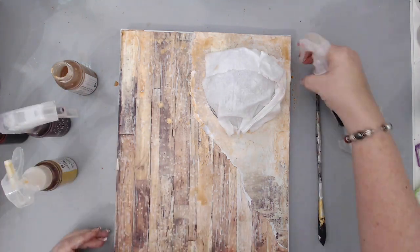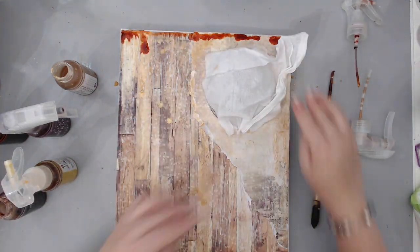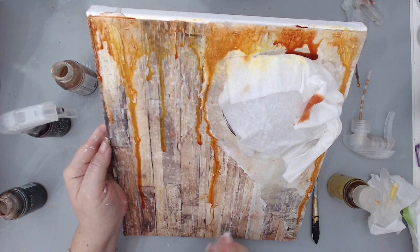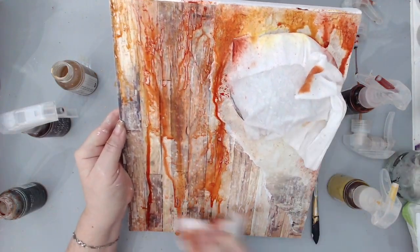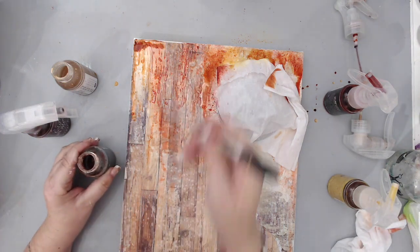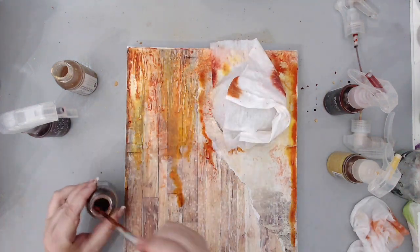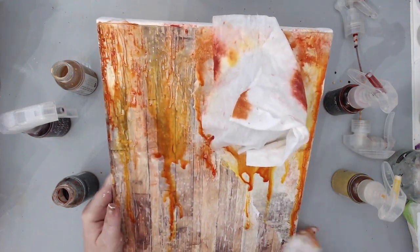Then I grabbed some more Color Bloom sprays in my favorite autumn colors: Poppy Field, Pot Marigold, and Spring Dandelion, and using a brush or spraying I started adding them at the top of my canvas and letting them run down. I always keep a baby wipe handy so I can wipe off the excess when it runs down in places I don't want it. I continued working with these colors back and forth, interchanging between the orange, the red, and the yellow until I was happy, letting it drip down to cover most of the background and enhance that wood grain texture.